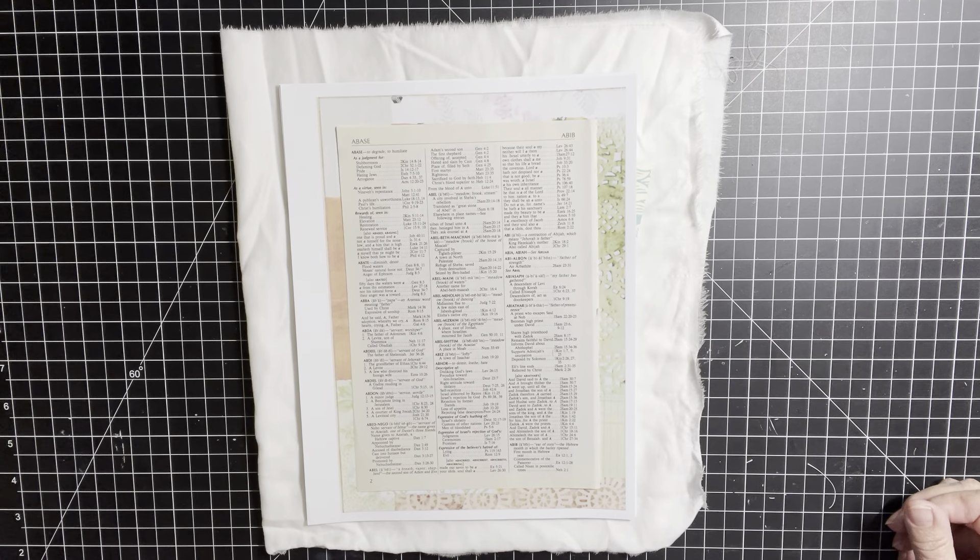Good morning, everybody. It's Brenda. How are you all doing today? I hope you're having a fine day. Today I am going to make tags out of book pages, and these were inspired by Rachel at Roxy Creations.